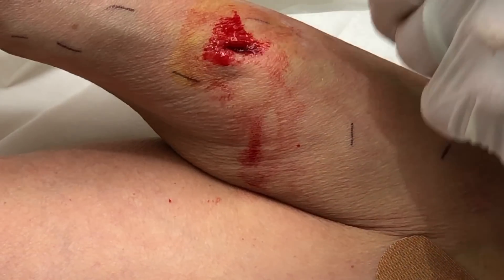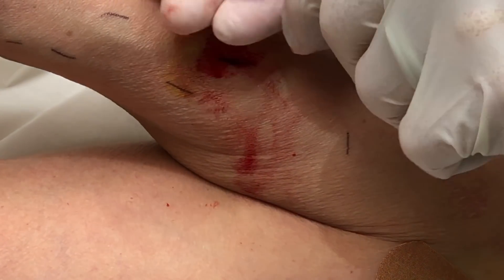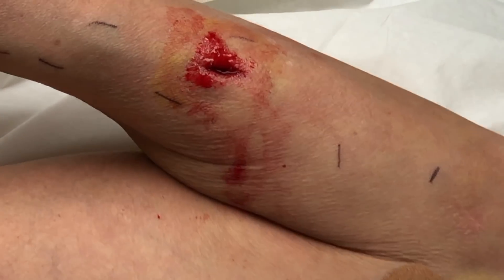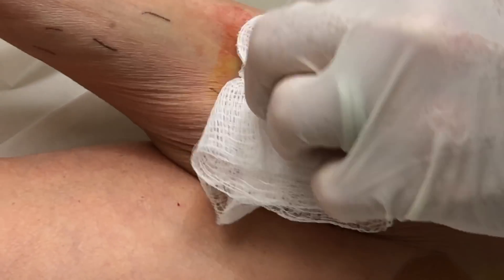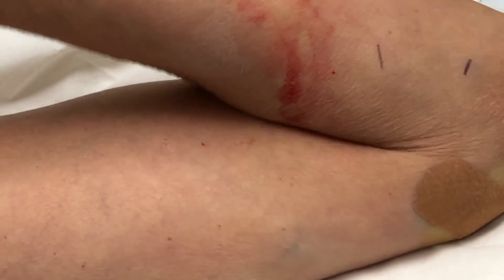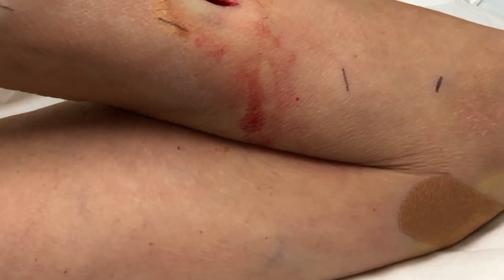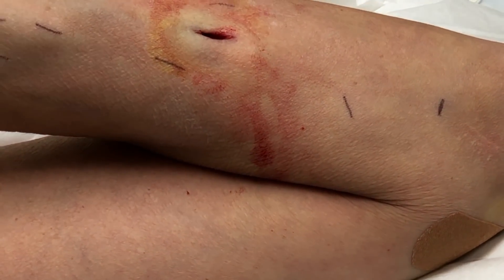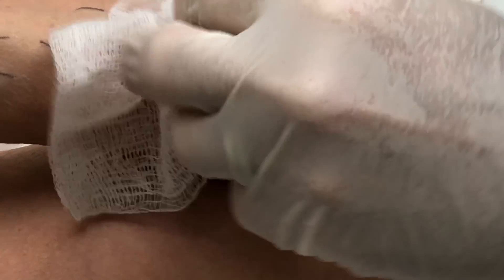That's just connective tissue right there. Okay, so here we go — put him down with the other one. Okay, let's get some stitches in. You're done with number two. How many stitches, Swiss? On that one, I believe three.